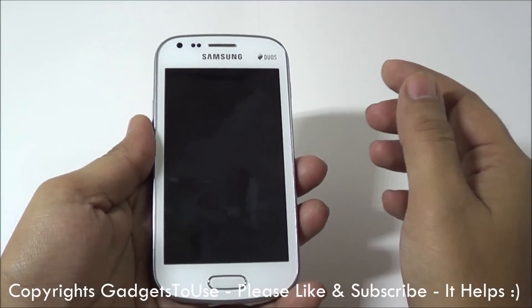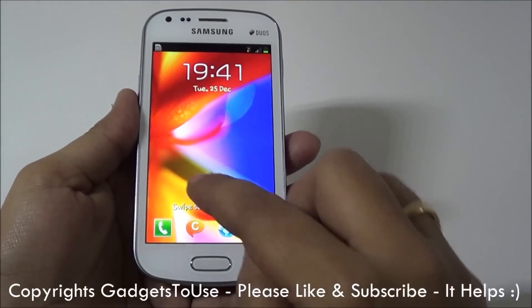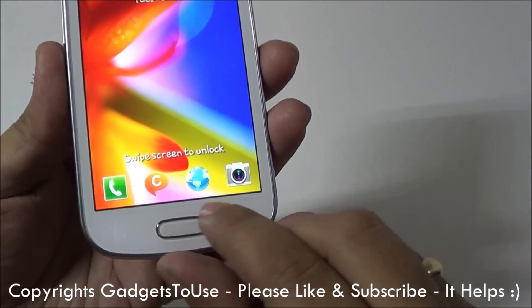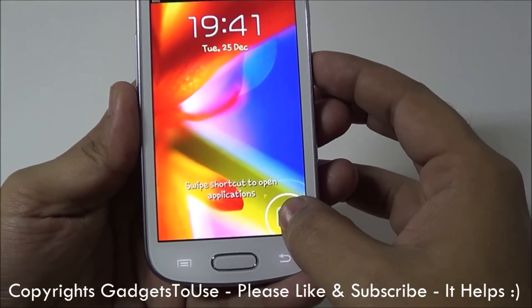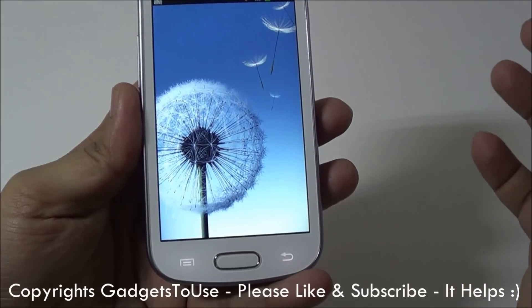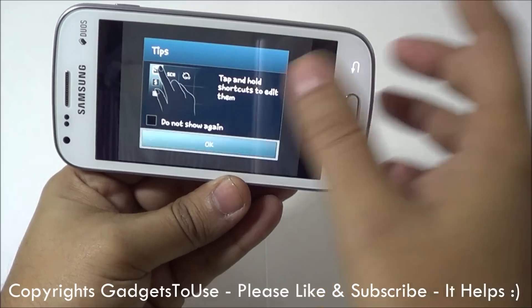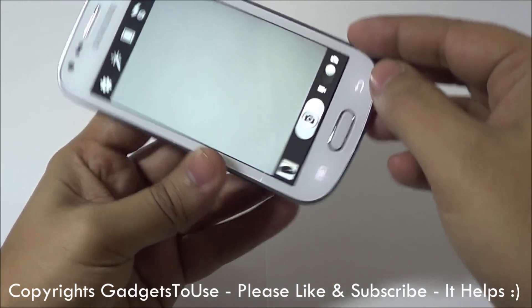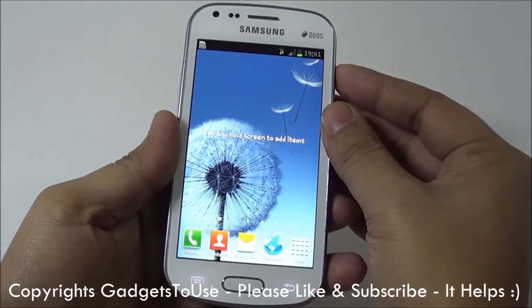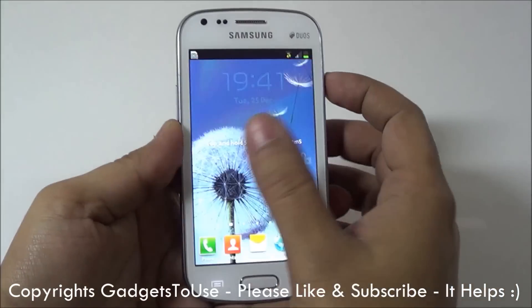So for the start, the first thing we want to tell you about is the lock screen. On the lock screen, you have these four icons. You can actually launch these applications just by tapping on them and then dragging on the screen. Once you tap on any application icon and drag it on the screen, the phone will be unlocked and that application will be automatically launched. This is quite a handy feature when you want to do a quick call.